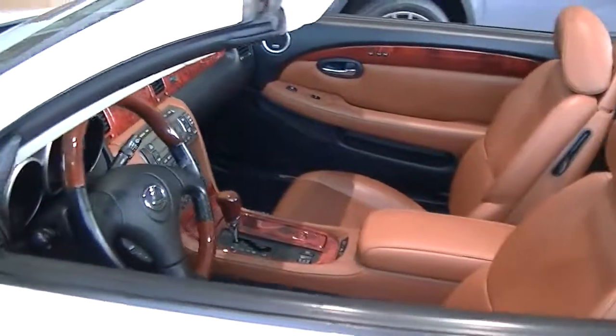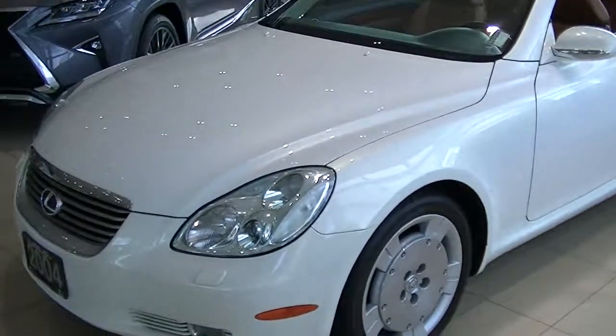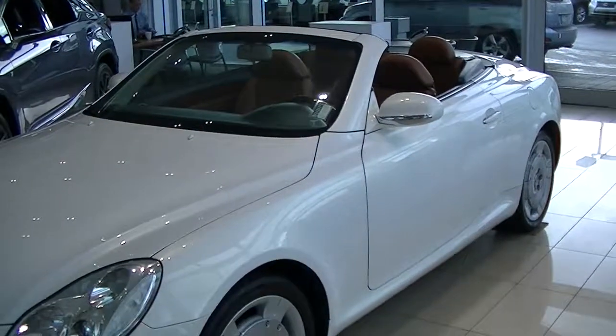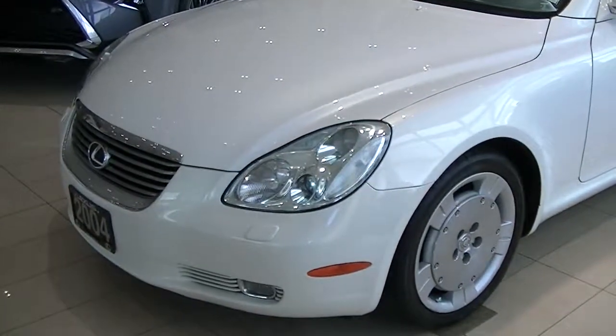I'm just going to back up and give you a wide angle shot here. I hope the video helps give you an understanding of the shape and condition of this car. Let me know how you want to proceed. Thanks, man.